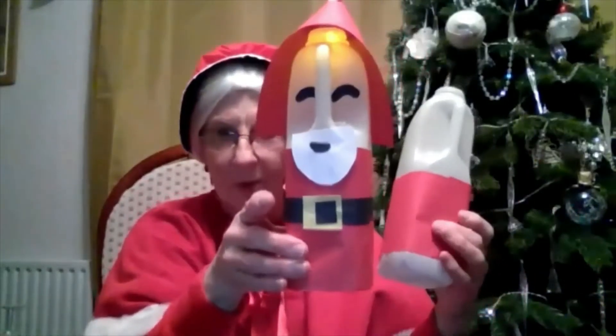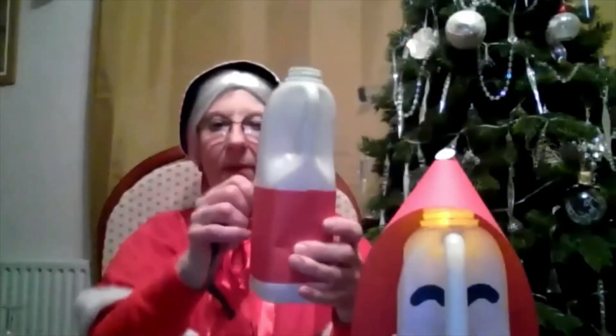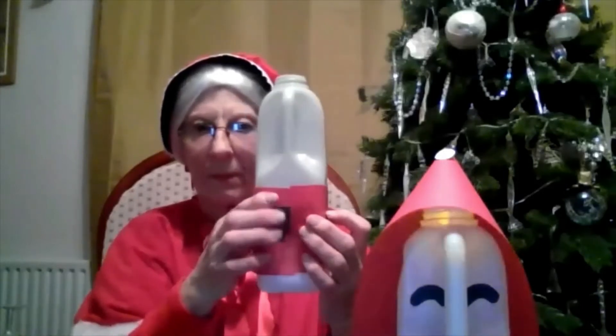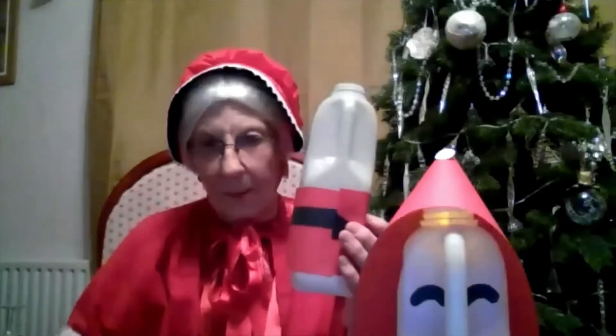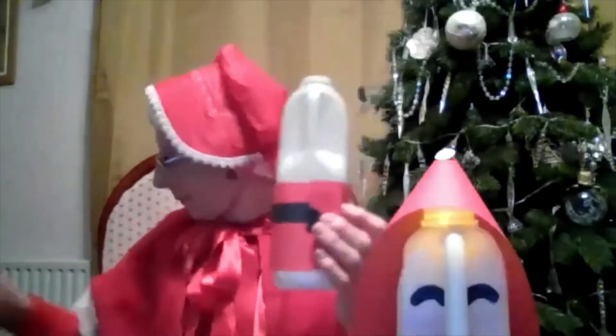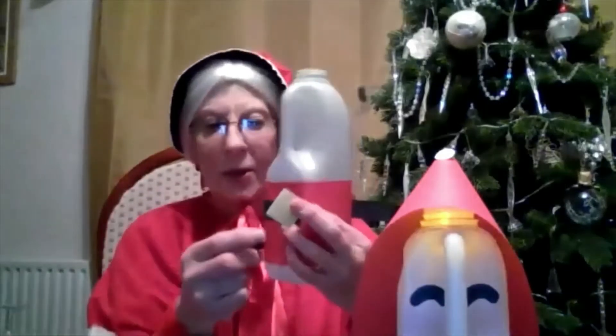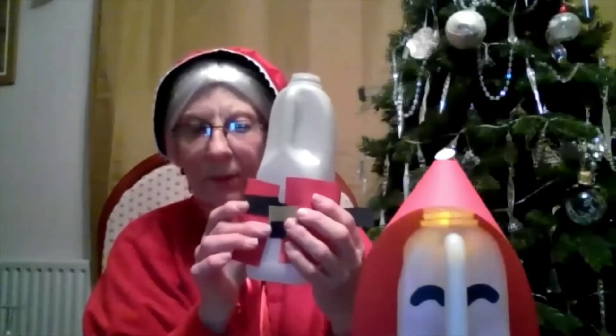Now, Santa on his suit always has a belt. So we need to cut a piece of black again that will go all the way around Santa and stick it. To make the buckle, I cheat. I get a big square of yellow, stick it on, and then a little square of black and stick it on, so that you can see it looks like a belt.